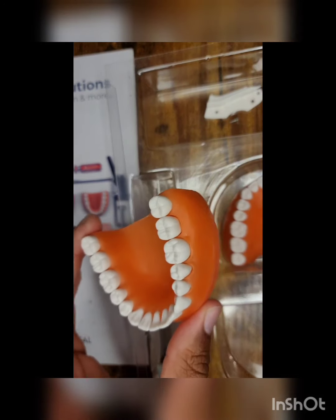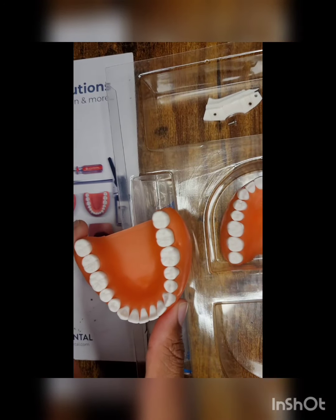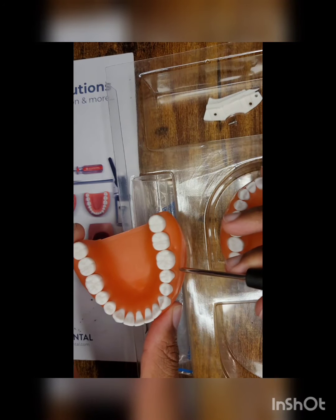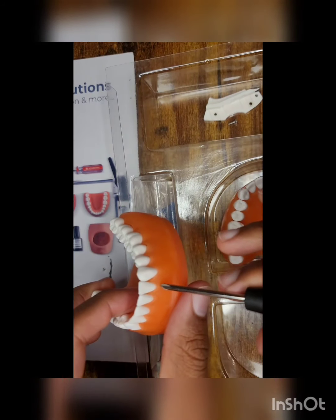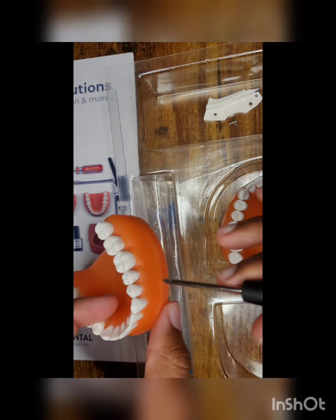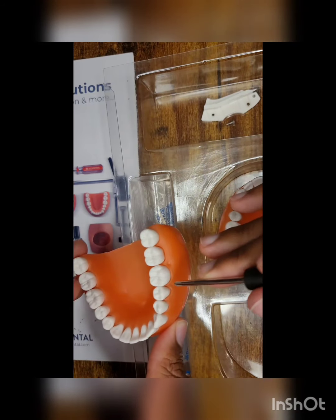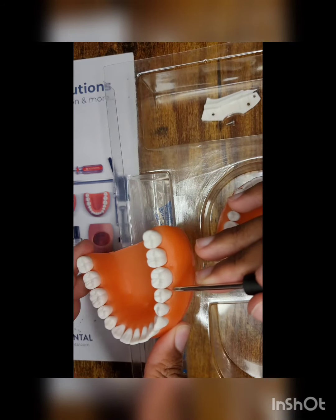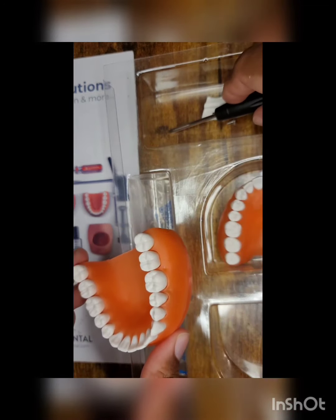Here is the mandibular typodont. This is what you would be working on for the actual exam — either lower left or lower right. For my mock board exam I used the lower left. You can see the issue with that is that it actually expanded the gingiva. So that's the one issue I would say about this unit: once you actually start working on it, it's going to show, and if you work on it for tons and tons of practice, it's going to get stretched out.